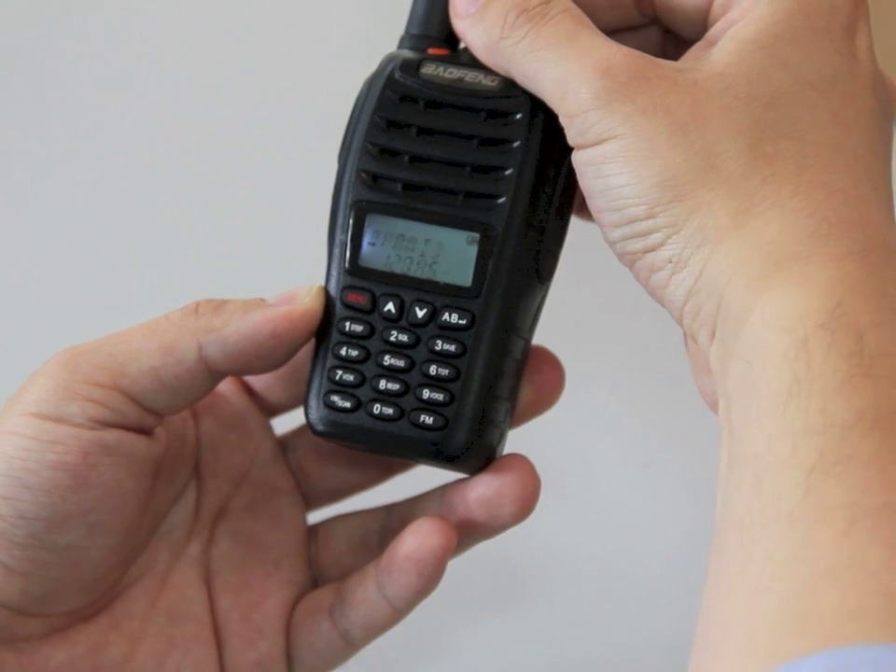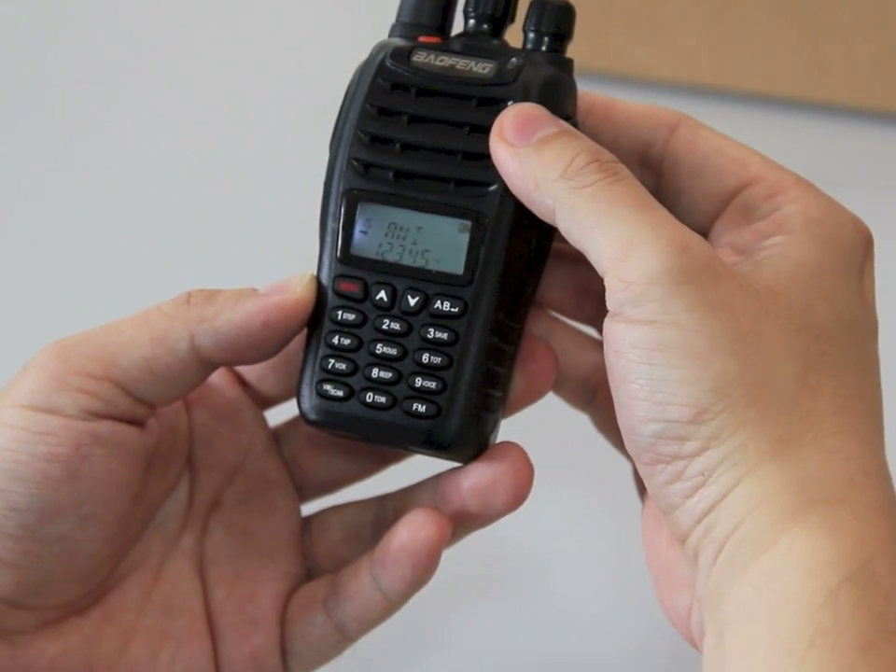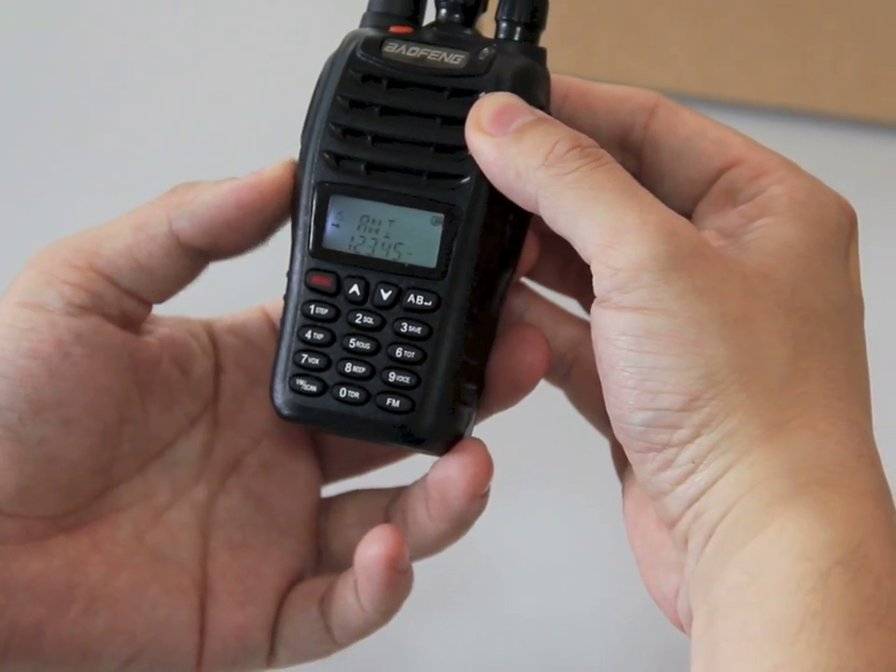ANI code. So it has 28 menu functions in total.